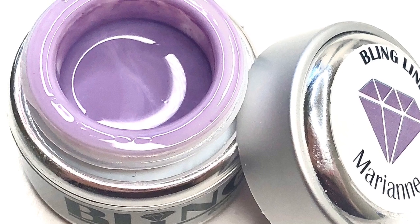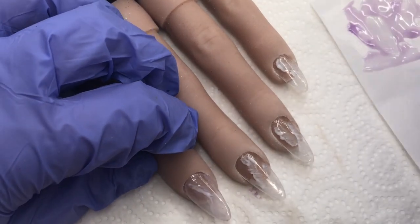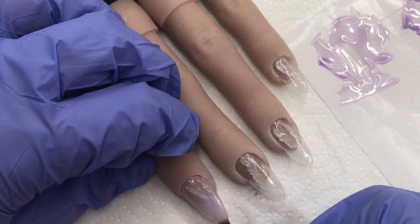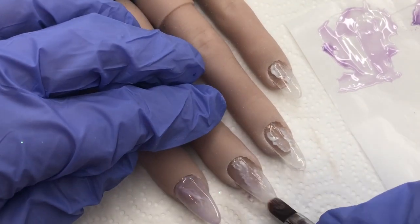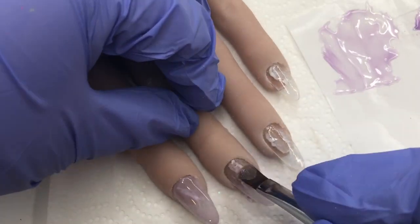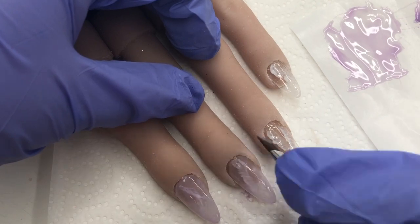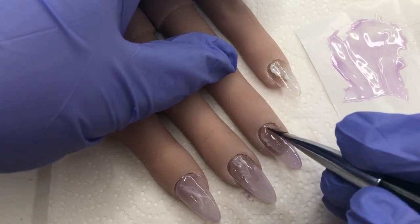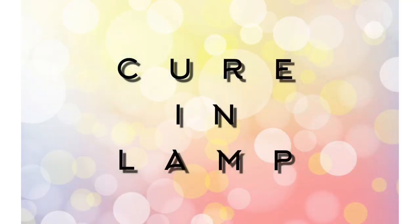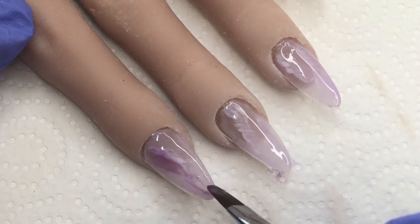Now that we're all cured, I'm going to be using this beautiful soft lilac colour called Marianne from Bling Line — this is a hard colour gel. I've mixed it with a little bit of clear hard gel to create a kind of transparent lilac, but I have put some solid Marianne beside it to deepen the tone a bit. I want that nice lilac wash over the top of the design because it's all about layering. We want some lilac tones but we don't want to cover everything up, which is why I'm using a lot of clear throughout. Let's go in for a cure.